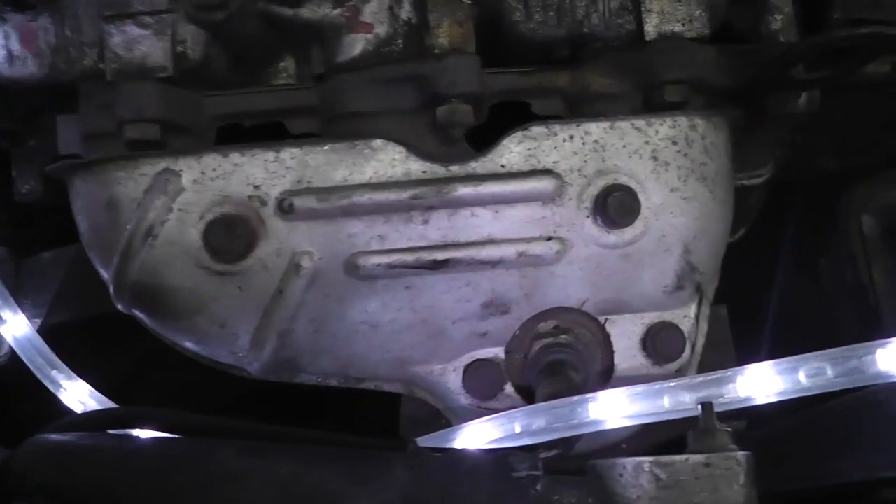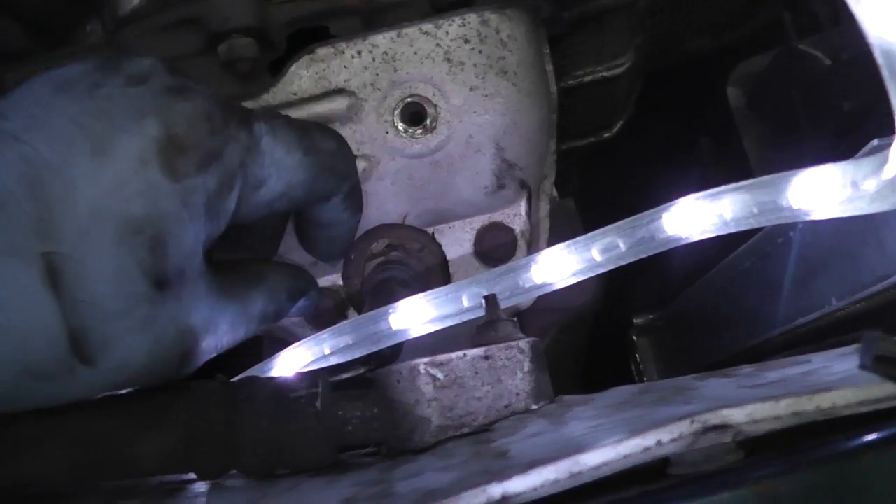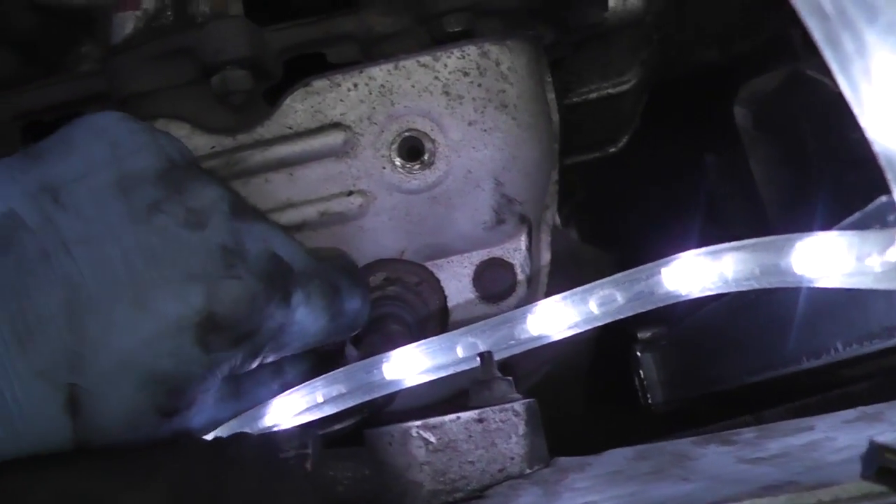Next step is we remove the exhaust manifold — or the headers in this case. This is the header heat shield and these are just 10 millimeter bolts. I already loosened them; they were fairly easy to get to. And loosen — I just lost one, I'll find it.